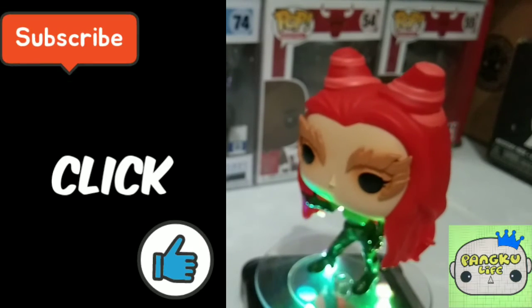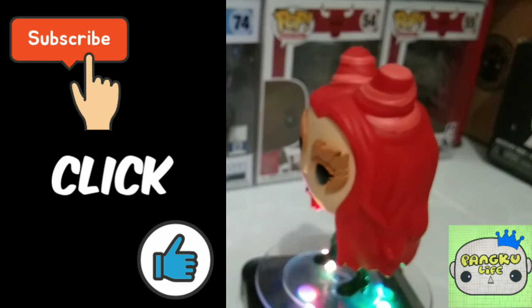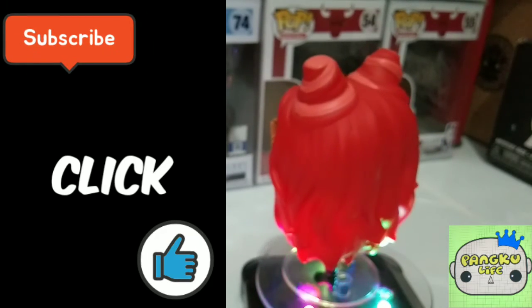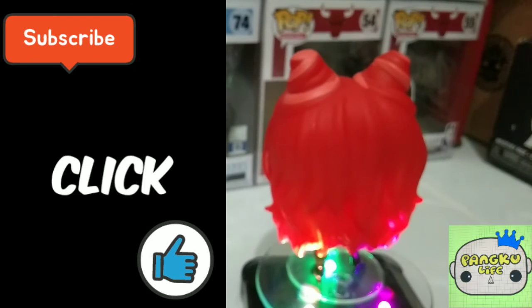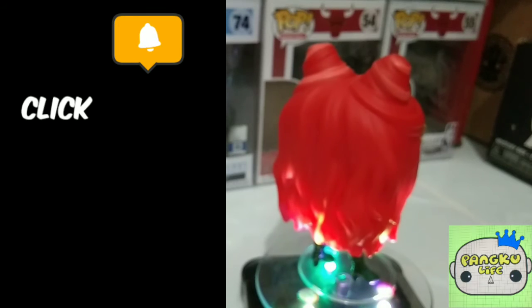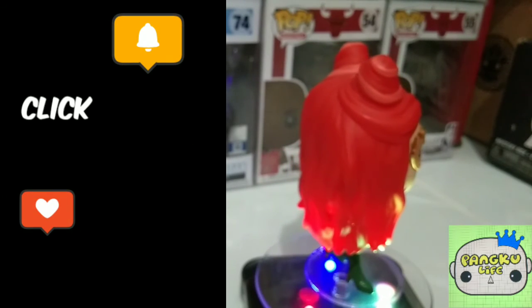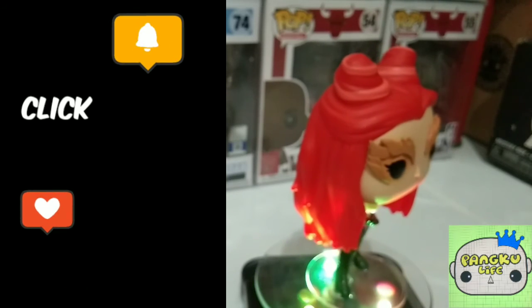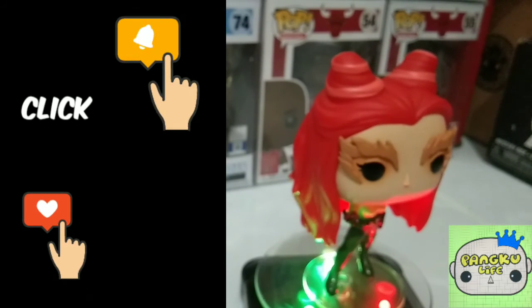Have a great day and thank you for watching. I'll see you on the next blog. You can also check out the first blog of this one, entitled the unboxing pre-haul of November. Once again, thank you for watching. Have a wonderful day, keep safe, keep your distance, and have a good one.